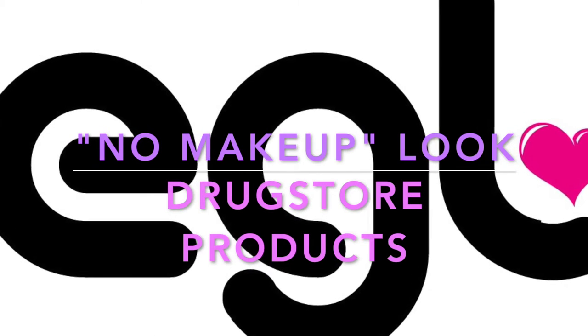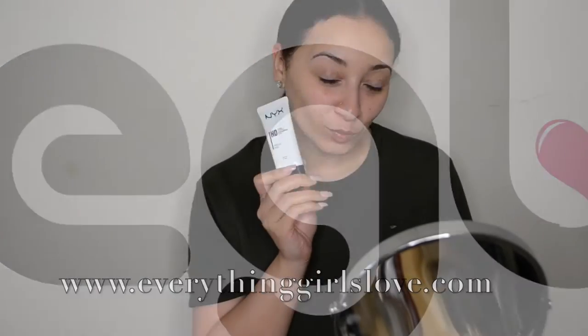Hey guys, it's your girl Tama Wren with EverythingGirlsLove.com. I am here to show you a no makeup makeup look that's perfect for the summer and perfect if you're just running errands or on your way to work.